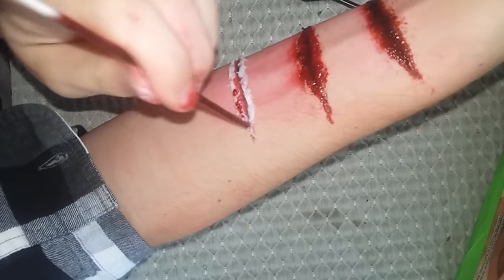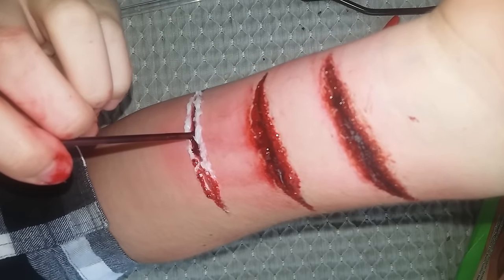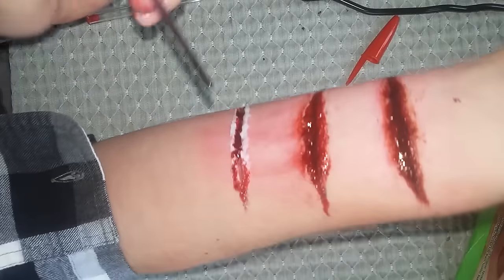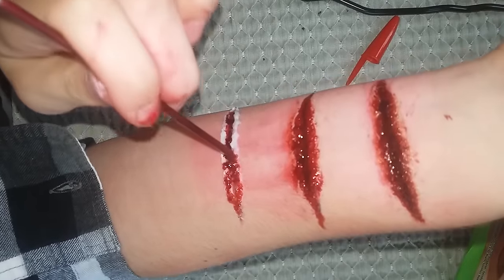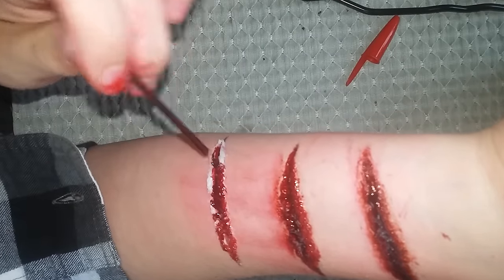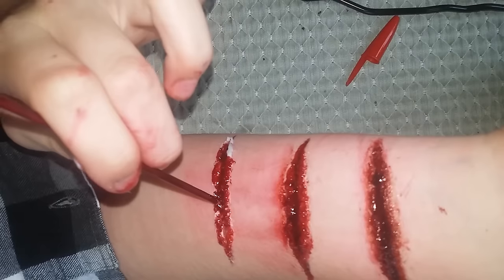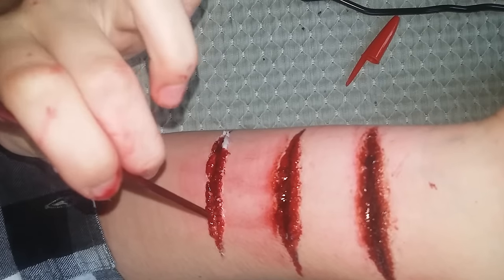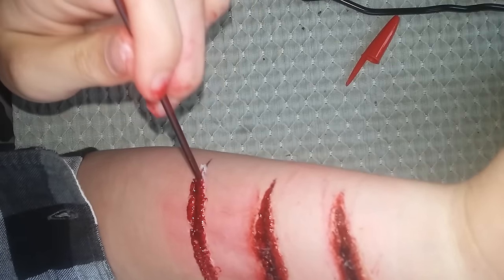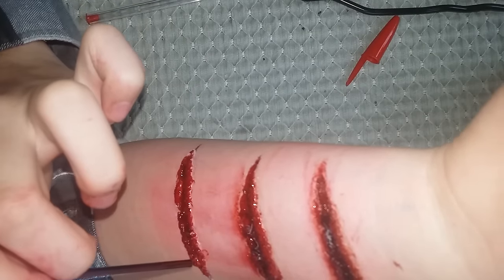So let's add the blood. Keep dabbing the red ink on the glue to cover it up — you do not want the glue to be visible, or people are going to think it's not real. Keep it thick and blow the ink into the middle part.